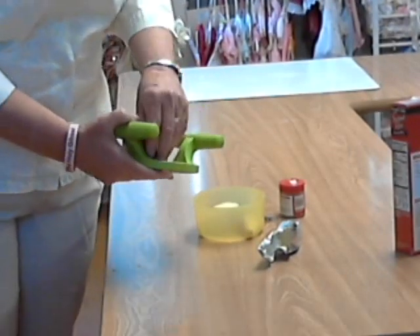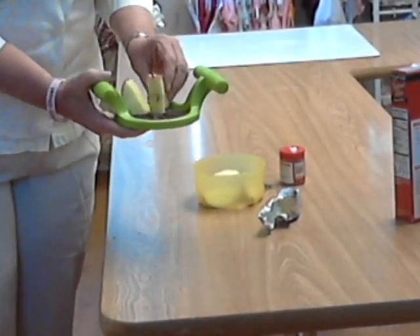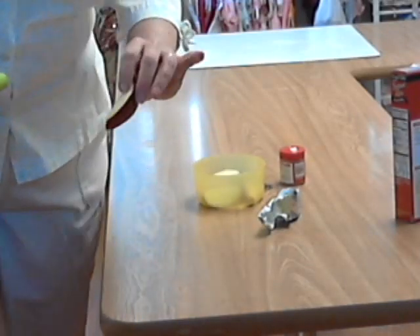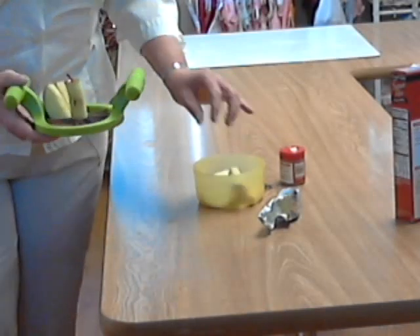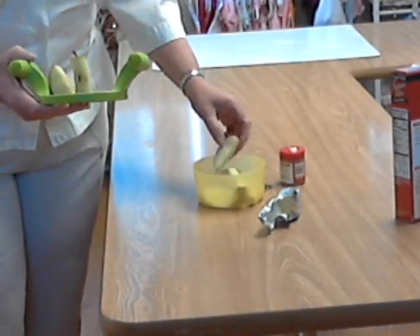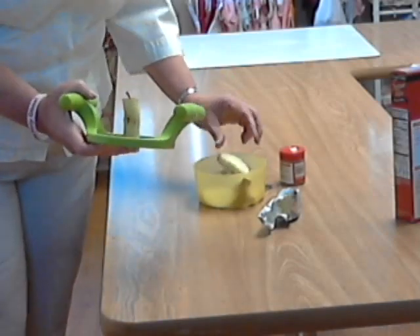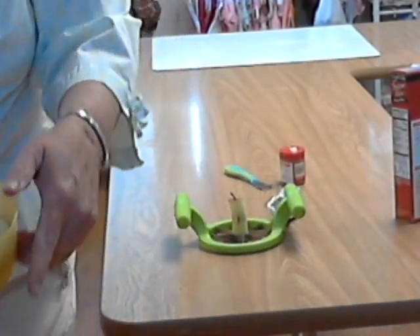The reason I do not peel the outside of the apple is because it has a lot of vitamins in it — it's very good for you. This is a healthy way to have apple pie and you can eat it anytime you want. Put all the pieces of apple in here.